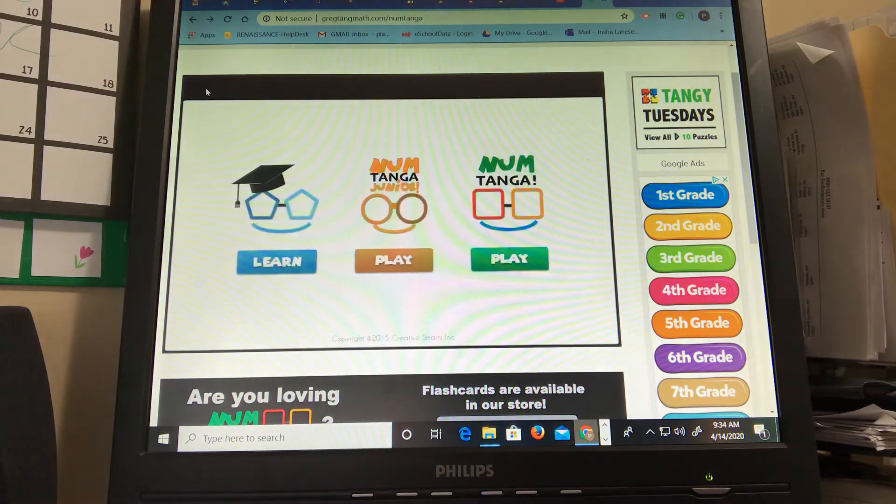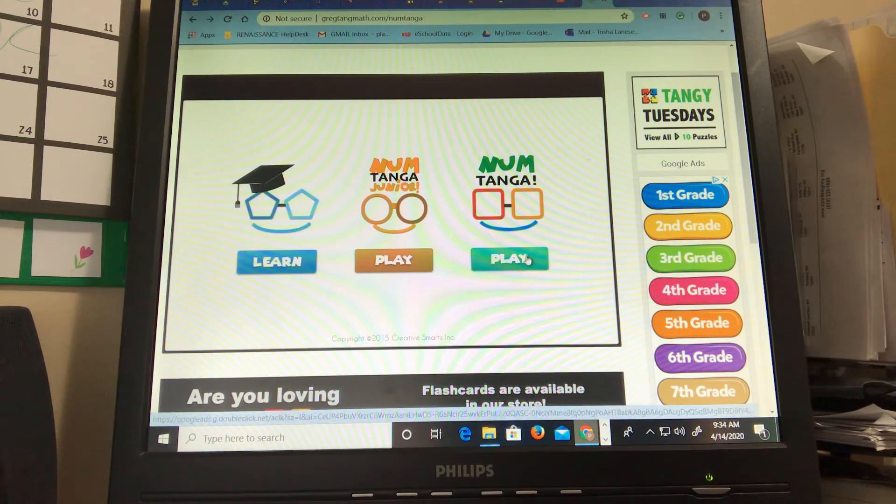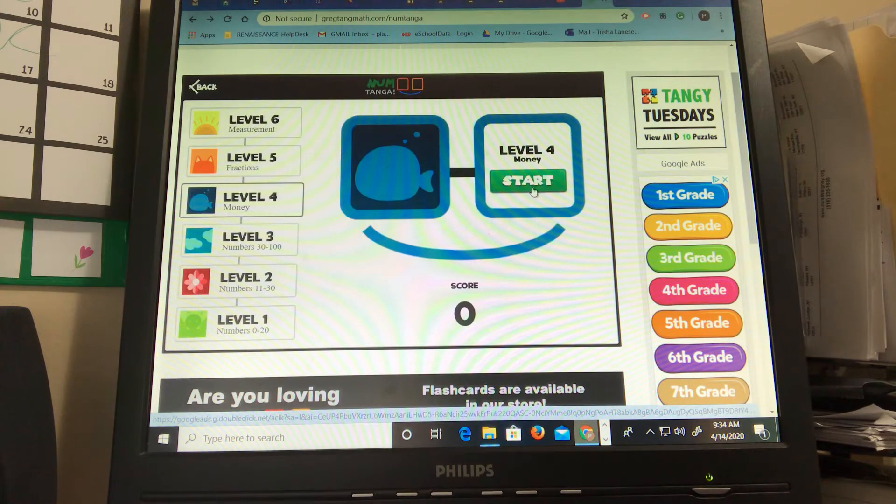Now I want to go back and I want to show you NumTanga — not junior, just regular NumTanga. So let's say you can start down here which is on numbers zero to twenty. Level two is eleven to thirty. Level three is thirty to a hundred. Level four is money. And then it gets into fractions and measurement. So it gets pretty tricky guys. I'm gonna go to level three and we'll start there.